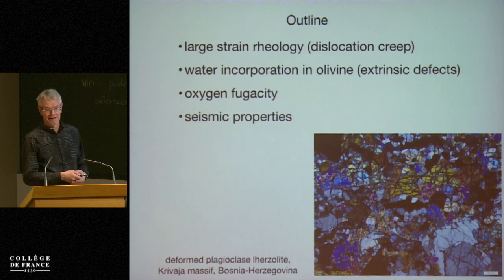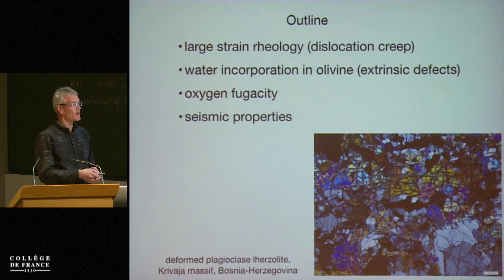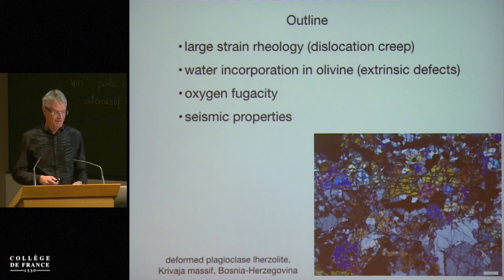Just as a reminder: up to now we've been thinking globally. Now we have to start thinking about the grain scale, and in particular also the relationships between grains, grain boundaries, and grain internal deformation. So we're scaling down by quite a bit from earlier.